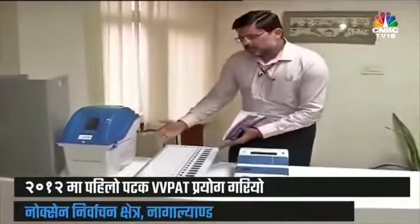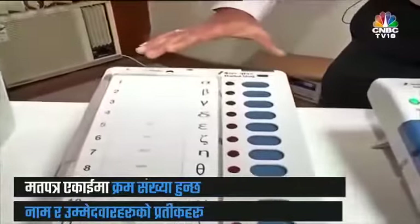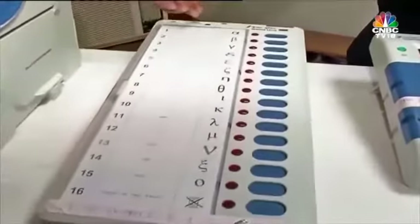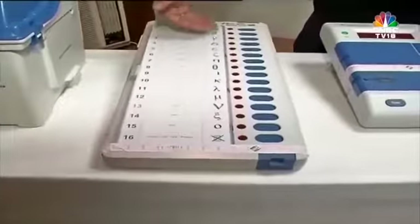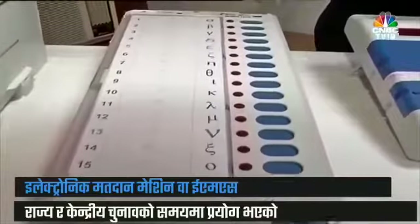The ballot unit contains the ballot paper, which has the serial number, the name, and the symbol of the candidate. In this case, it's a dummy ballot paper used only for training and awareness purposes. As you can see, AAA, BVC, and dummy symbols are there. Next to the candidate's name is a button.